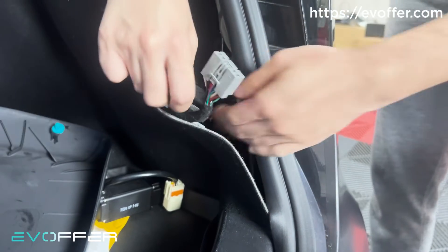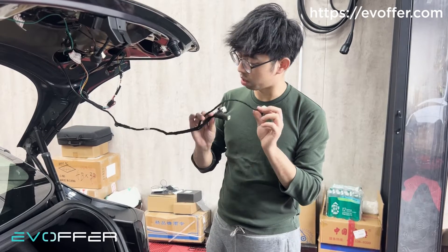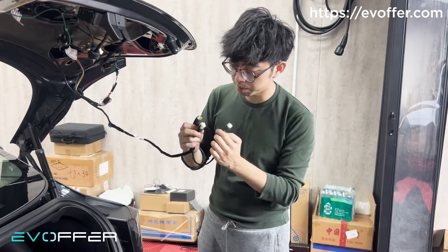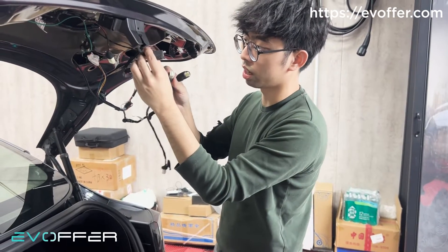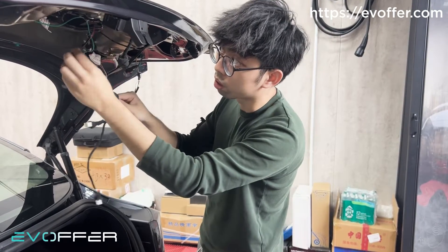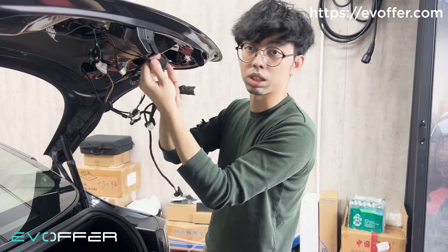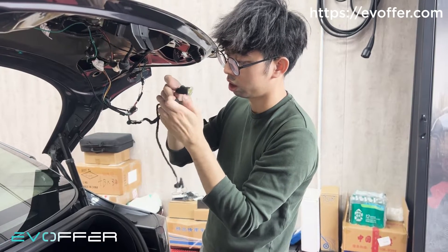We will take apart the wires and see how they run. After inspection, we suspect that Tesla has run three sets of wires to the trunk lid, corresponding to the button, the latch, and back to the original connector of the latch. The original latch comes with a 3-pin connector, but the new latch comes with a 6-pin connector, so they have an adapter wire converting 3-pin to 6-pin. There should be three extra wires running from the ECU to the latch.